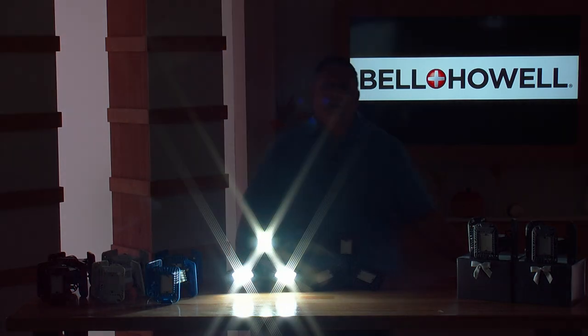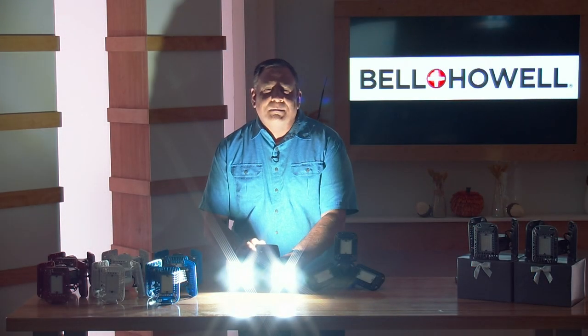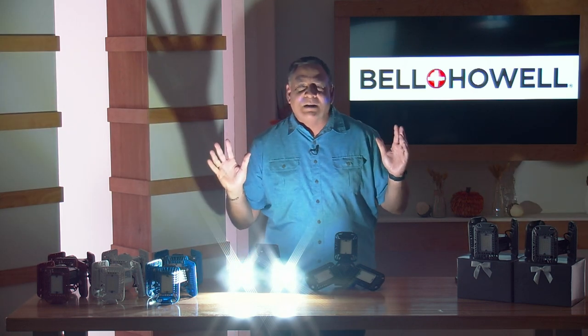But watch this. When I turn the lights down in our studio and turn just one panel back on me like this, I am incredibly well-lit standing back here.